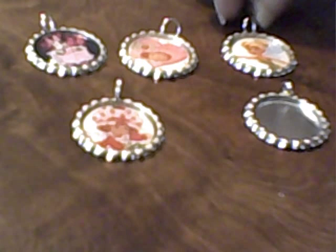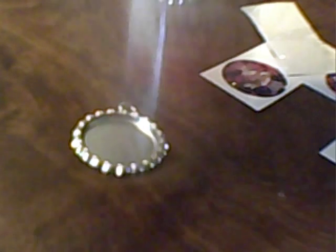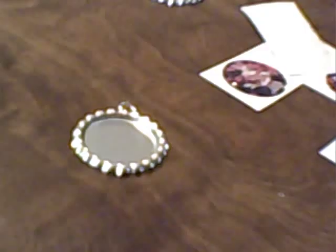Today we are here to learn how to make a bottle cap pendant necklace. First thing we want to do is get our supplies together. You will need a bottle cap or bottle cap pendant — I prefer the pendants. You'll also need a resin dome sticker, glossy accents, or resin of your choice, some glue — I like Aleene's Quick Dry Tacky Glue — an emery board, and a pair of scissors.